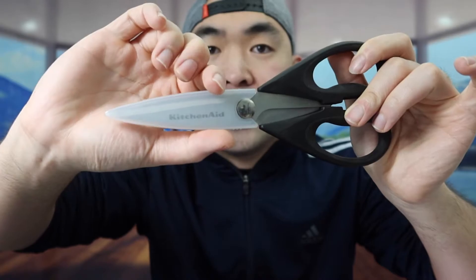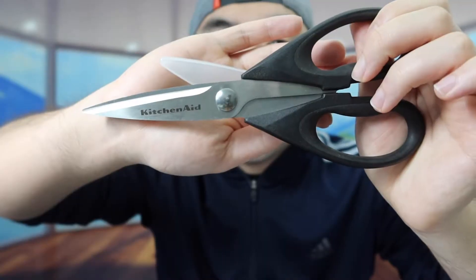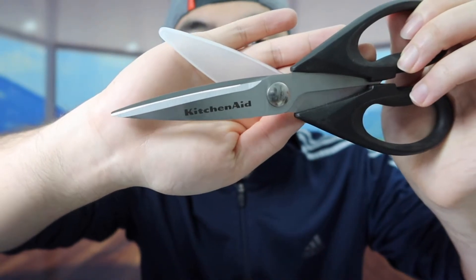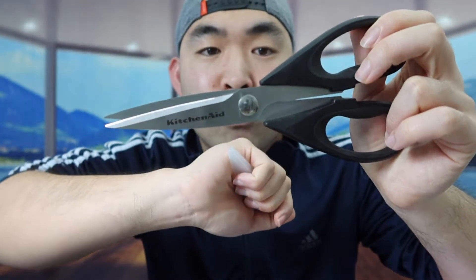The cool thing about this one is the fact that they give you a little cover to give you that protection when you use it. So if you open it up, here is basically what the product looks like. You can see the brand logo on the actual scissor, and you can definitely see how sharp it is. So if you want to use it for cutting stuff like your meat, your seafood, or vegetables, it definitely works pretty well.